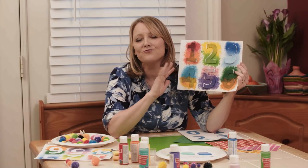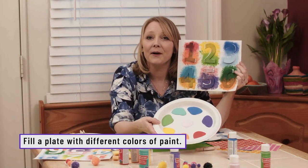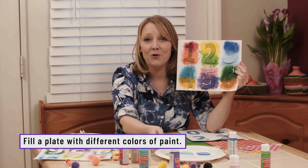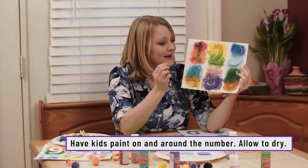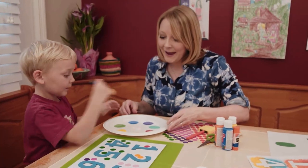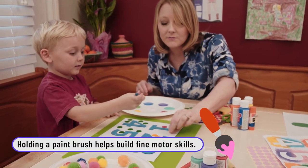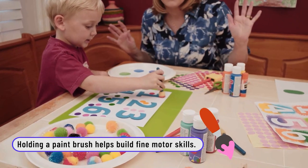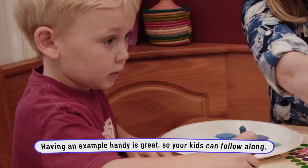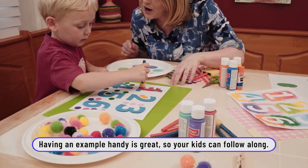This is where your little one can really get their creative juices flowing. Put some paint simply on a plate for them and they can go to town — they can smear, they can blot, whatever they want to do to create their exploding numbers. You can either dab it on or make streaks, experiment and do what you want. On the outside, they painted all around the outside of the number.